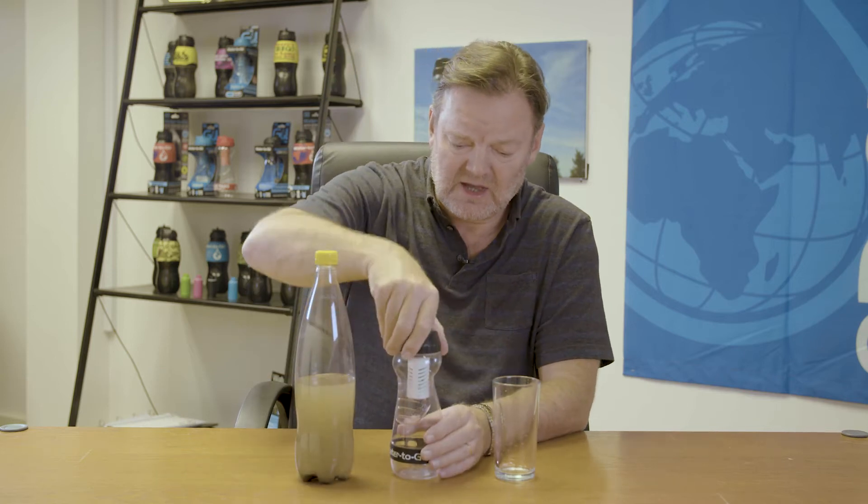To show you just how good our filters are, we've got some pond water here — there was a dead mouse floating on there this morning. I'm going to put the water into our 50 centiliter go bottle.